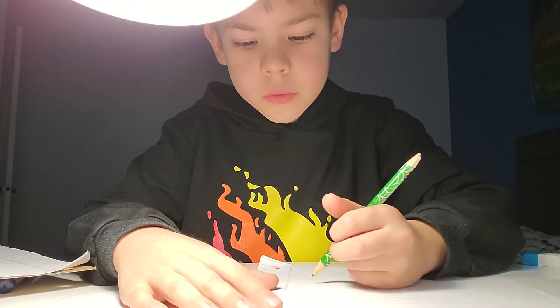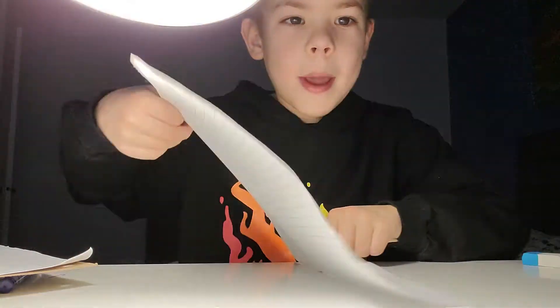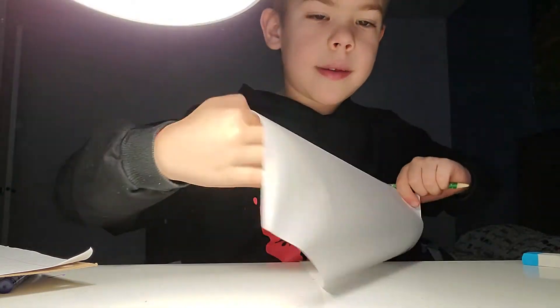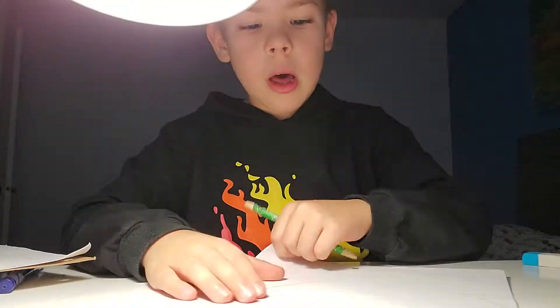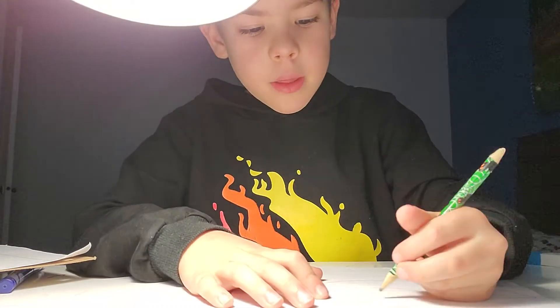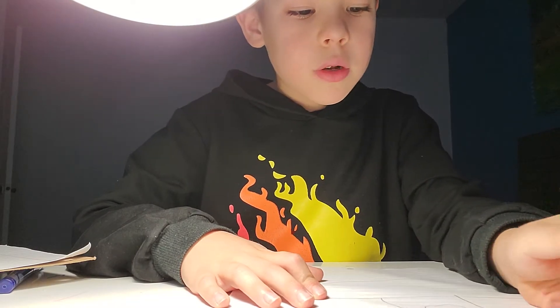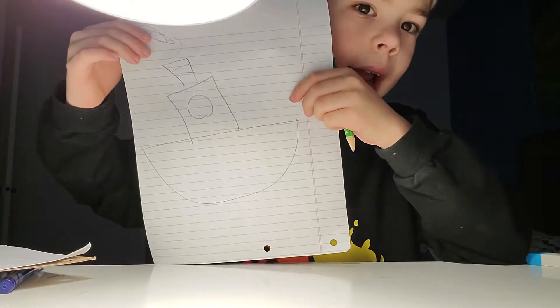You could first do it kind of like a smile on your paper, just like that. Then do a line, just like that. Then we do a square with a circle. And if you want a smokestack.